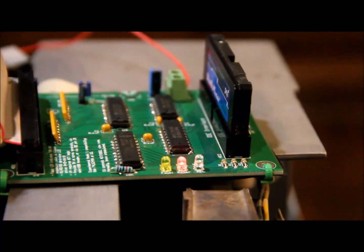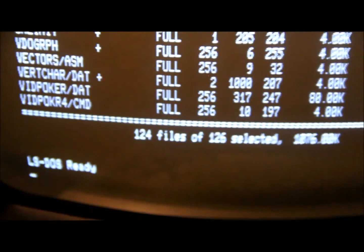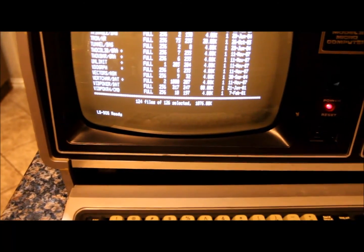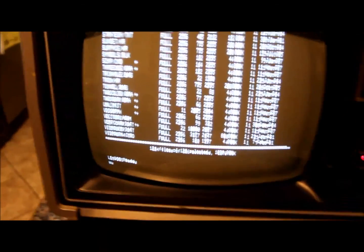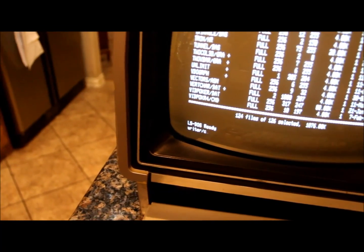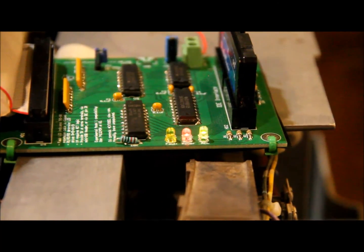Before putting this on the tripod, I wanted to show that it will actually load programs. Be aware that several programs on here — in particular things that require high graphics boards — won't run. Video poker requires banked memory which this machine doesn't have, and I think a lot of these programs were made for a Model 16 or Model 6000. But one thing I know will load is Rider. You can see it accessing the disc, and it comes up ready to go.